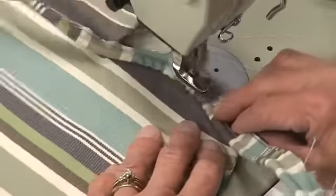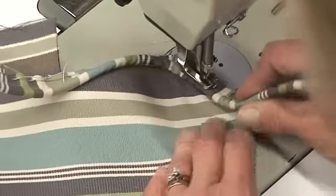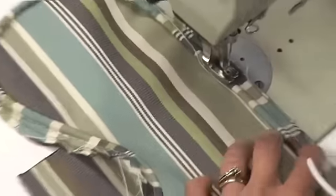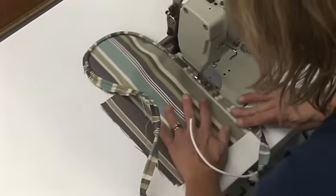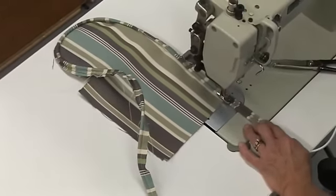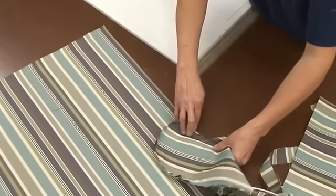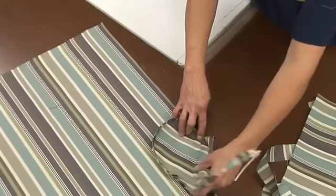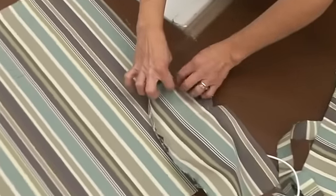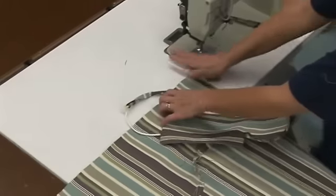As you can see, Deb takes it nice and slow when going around this very sharp curve on the arm. When she gets to the straightaway, she'll go nice and quick, reversing at the end. We should be able to sew this around, come down, and tack it here and stop. At that time we'll be tightening up the welt, so we'll sew it as close as we can to tighten it up.